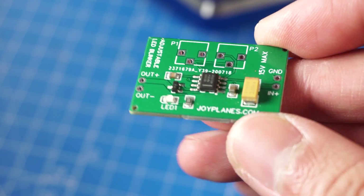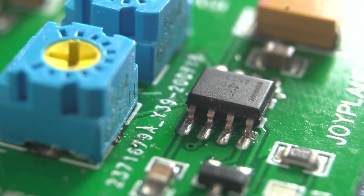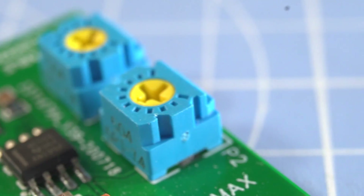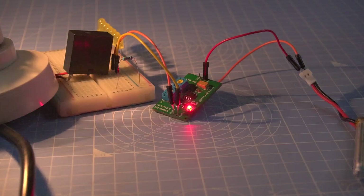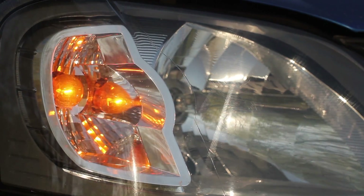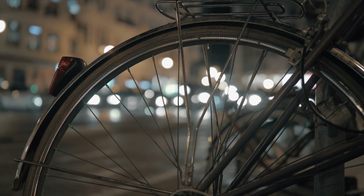The board is a bit bigger because I had to accommodate these new potentiometers to control the circuit, but the principle is the same. Now the application for the circuit is wider because you can use it not only for RC airplanes, but for anything that requires a blinking light — the turn lights of a car for example, or for a bicycle so you are more visible during the winter. So many applications you can use the circuit for.